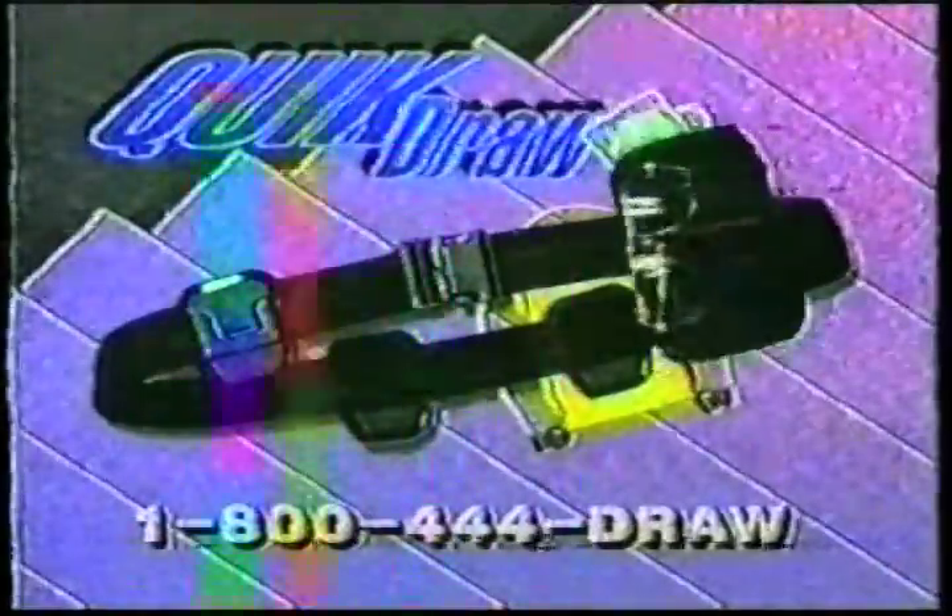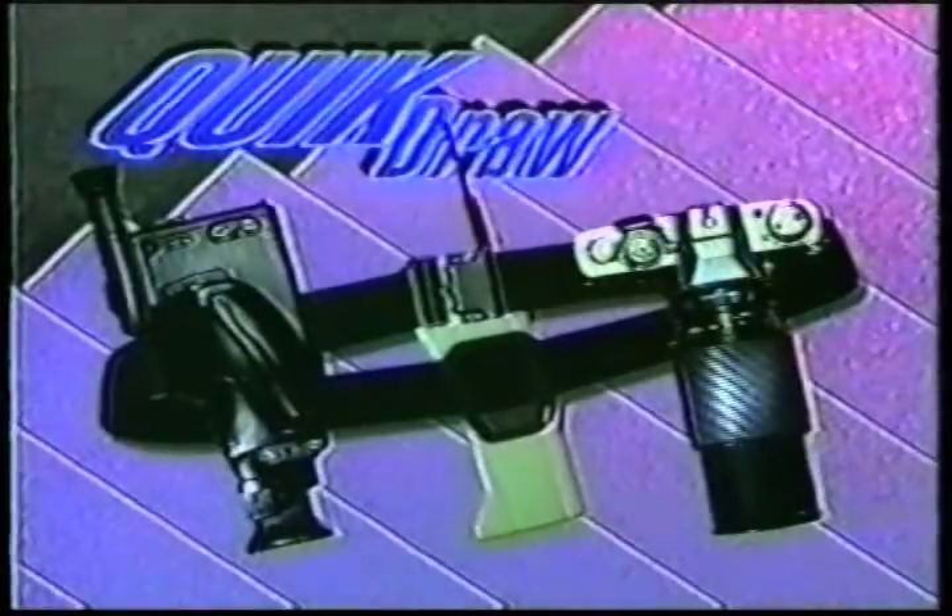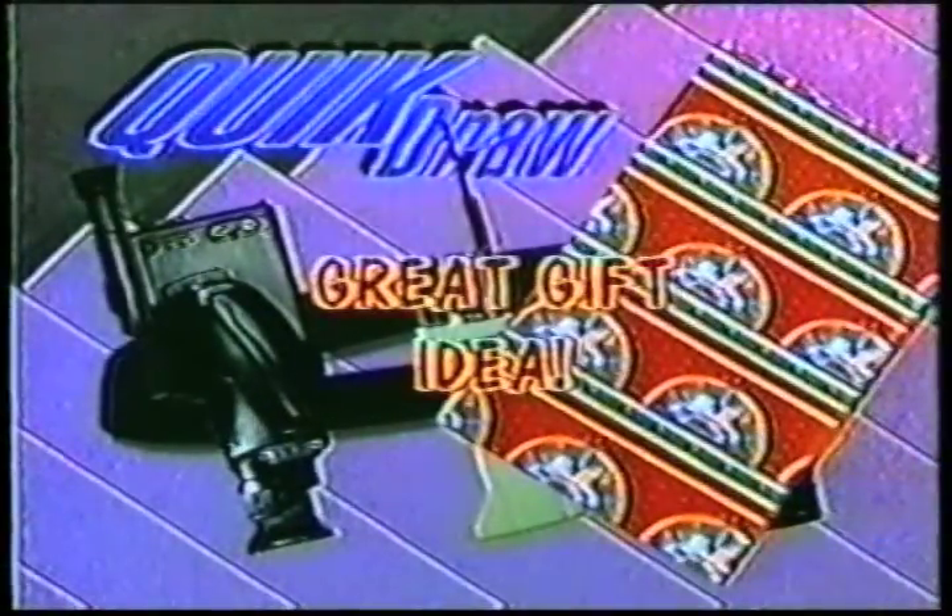The construction booklet gives you a variety of other options for the use of your QuickDraw holster system. The QuickDraw holster system is great for the amateur or professional and makes a great gift idea.